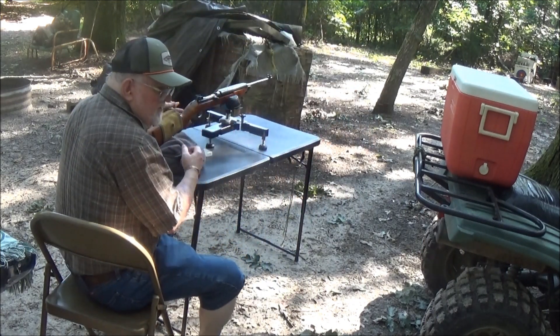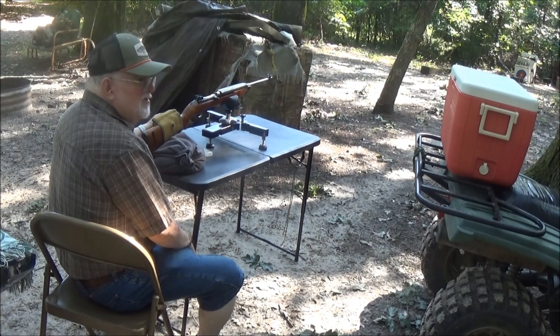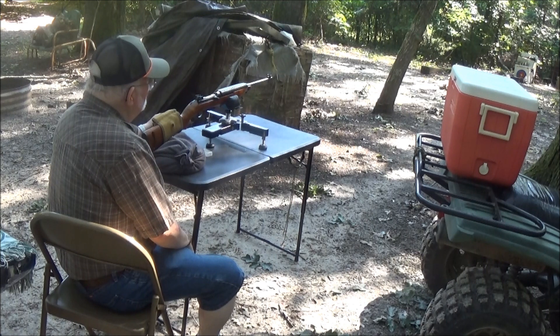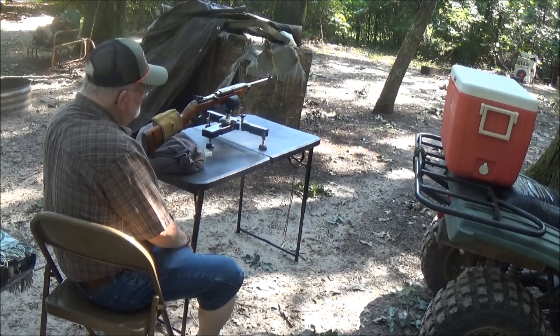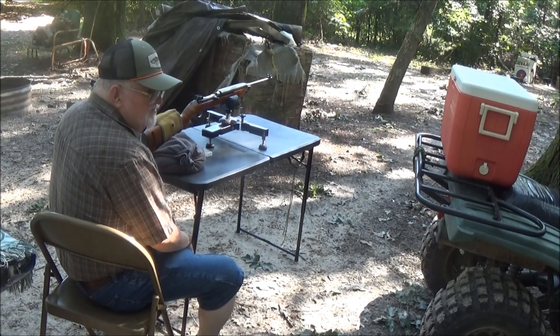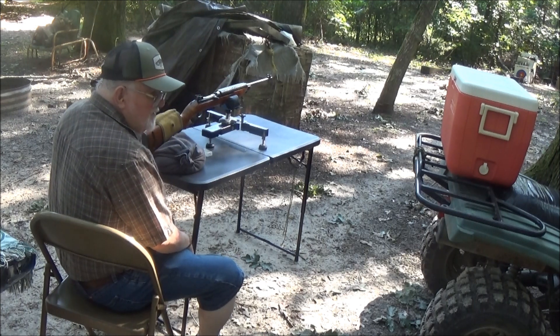Alright guys, I went down there and checked and it looks like we're pretty much hitting in the bullseye — maybe about 5 o'clock on the bullseye, right at the bottom. That's about what this gun does. This is no bench rest rifle, it's a combat rifle.